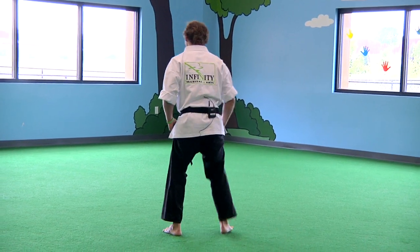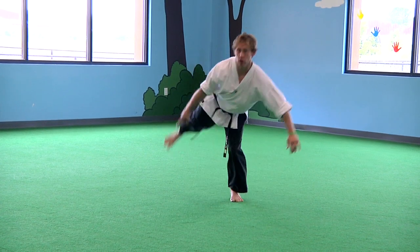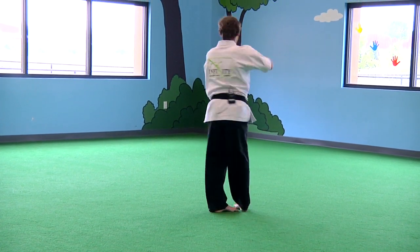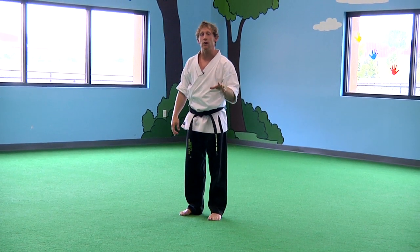Let me show you from this angle one time. My scoot is going this way, I swing to you, lift up, and spin and kick this direction. So it's a basic flying spin wheel.